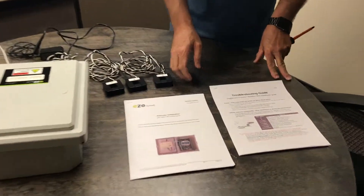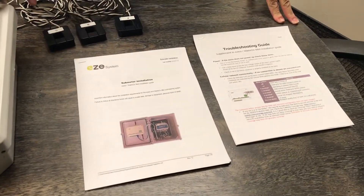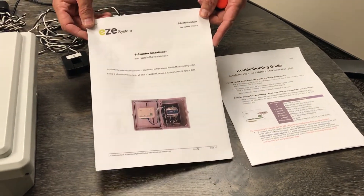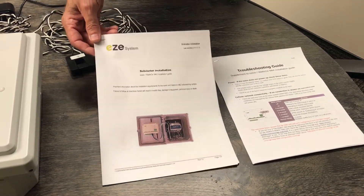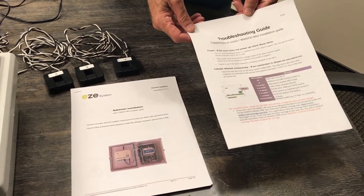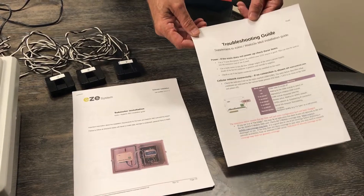These two things are for the EMS. This is actually an installation guide explaining how that works — always read it. And secondly, this is a troubleshooting guide that will help you if we run into any problems.